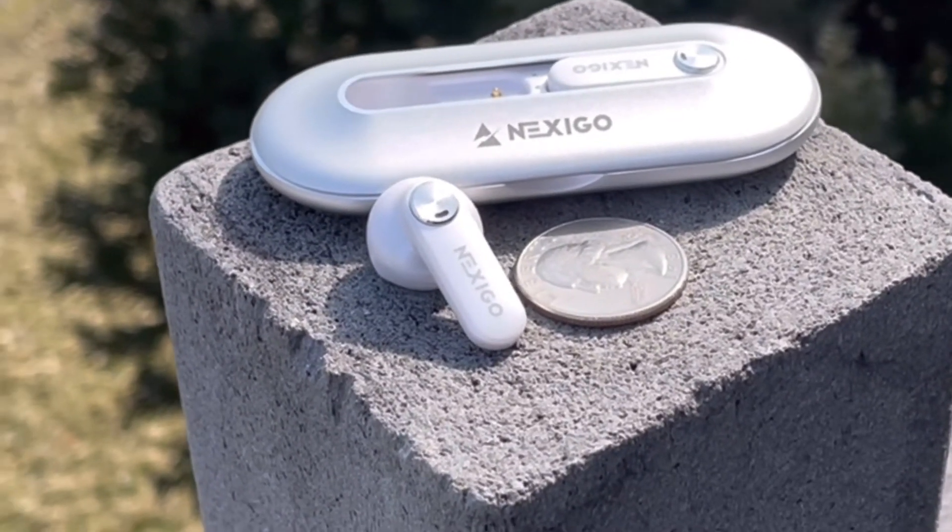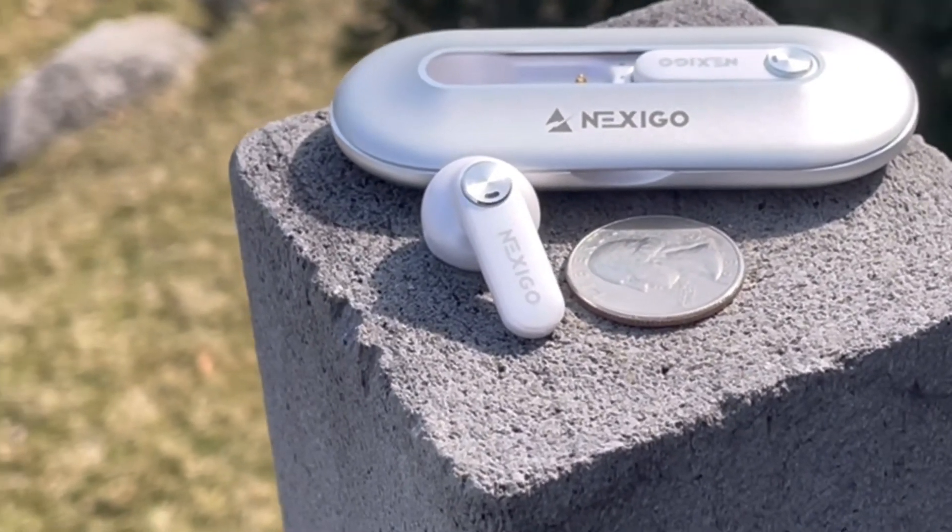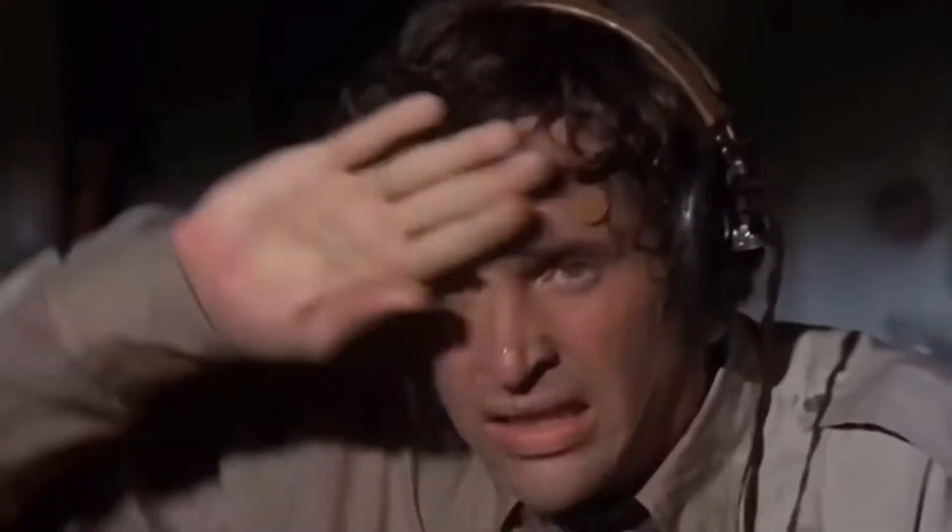With Bluetooth 5.2 and the Qualcomm chip, I'm noticing very low latency, however you will notice a slight lag when doing gaming — these aren't gaming earbuds. As far as fit goes, they fit well in my ears and it takes a lot of shaking to get them to fall out, so you're actually good for workouts. They are also IPX5 rated, which means you can get light splashes on them and sweat is not a problem, but you don't want to drop them in the toilet — they're not completely submersible.